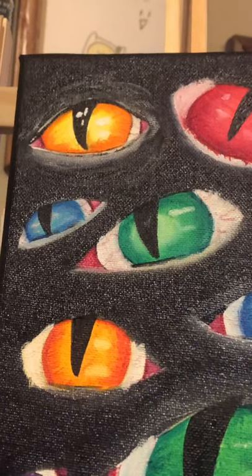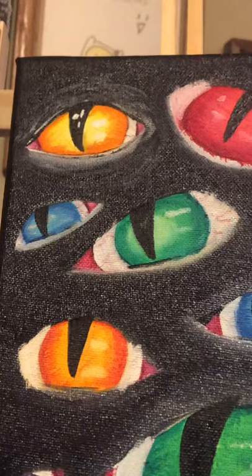Here is me blinking and looking at the camera and back at the canvas because I don't really know what to do and I'm starting to get tired. Here's a close-up of one of the eyes that I have finished.